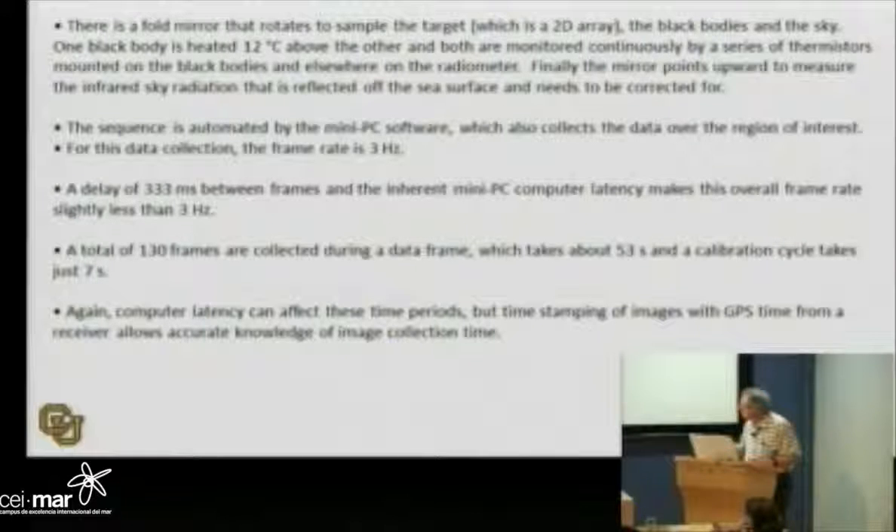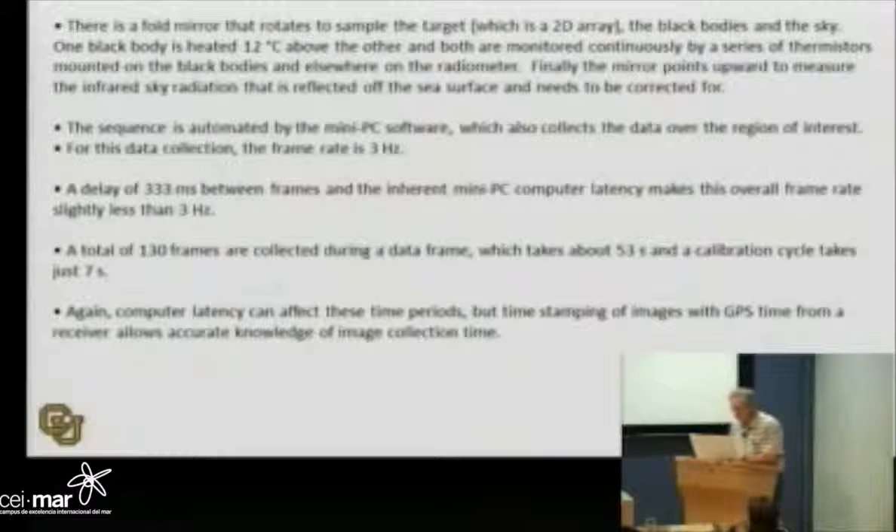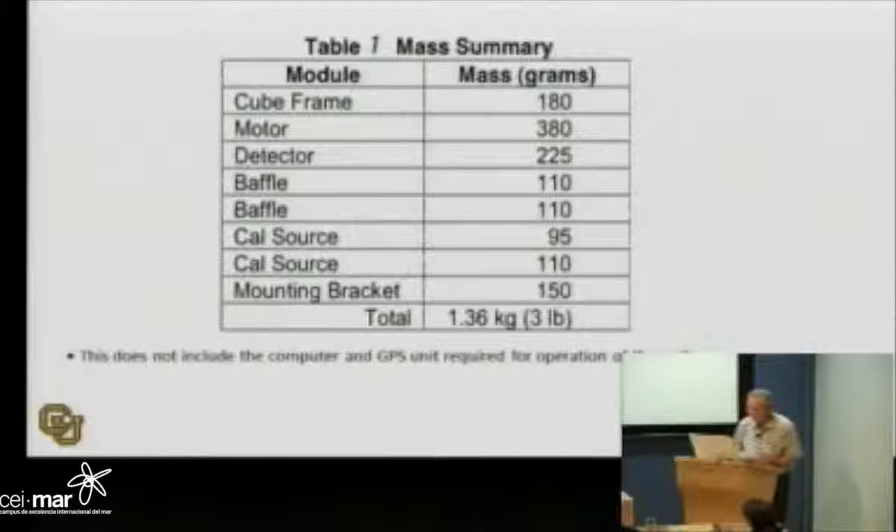Time turns out to be very important, so we install a GPS — not used for location currently, but for a time stamp. GPS clocks are very good, so we get precise GPS time. This shows the orientation with the optical path: the microbolometer detector, the motor that turns the mirror to look at different targets. The mass summary shows how big it is — the biggest element, of course, is the motor, the heaviest part.